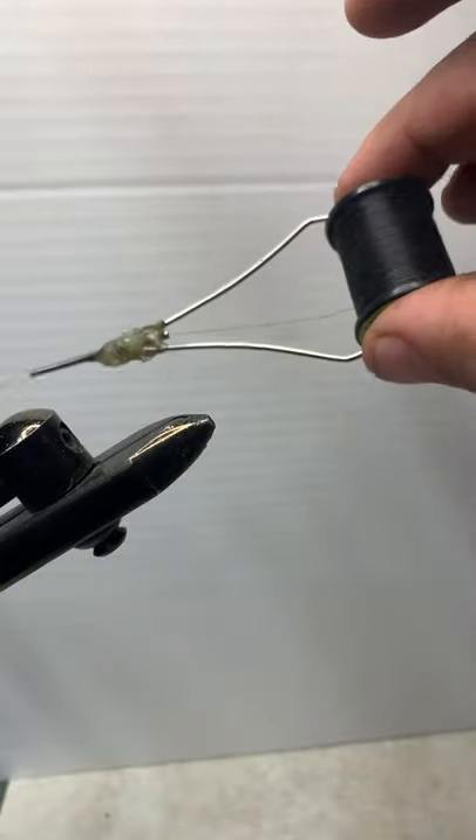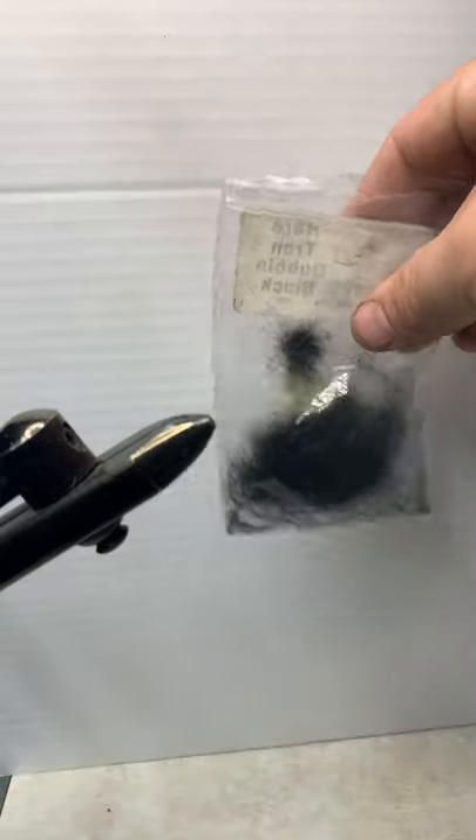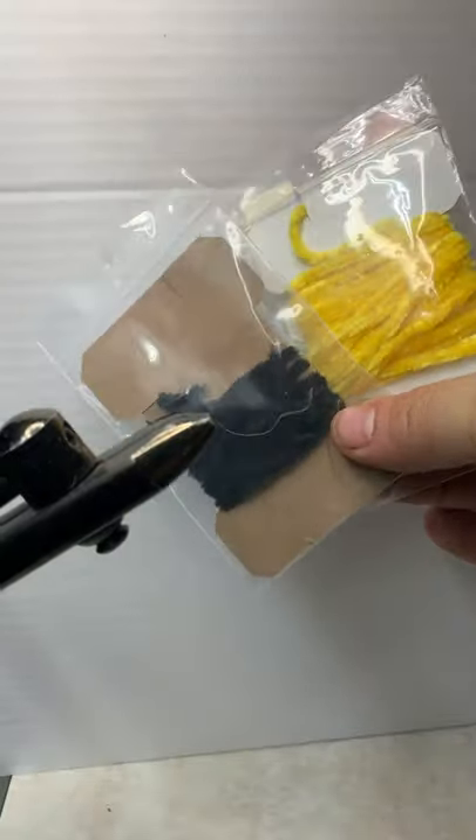Going to do a quick rundown: with black thread, size 10 dry fly hook. The body is going to be made with black and yellow chenille. I don't really use chenille that much, but this is one of the rare patterns I like to use. Also got black hackle from our saddle hackle. For wings, you can use different things — grizzly hackle if you want — but I always harp on people to save the tips from their hackle feathers. So I'm grabbing a couple tips from my hackle feathers for the wings.